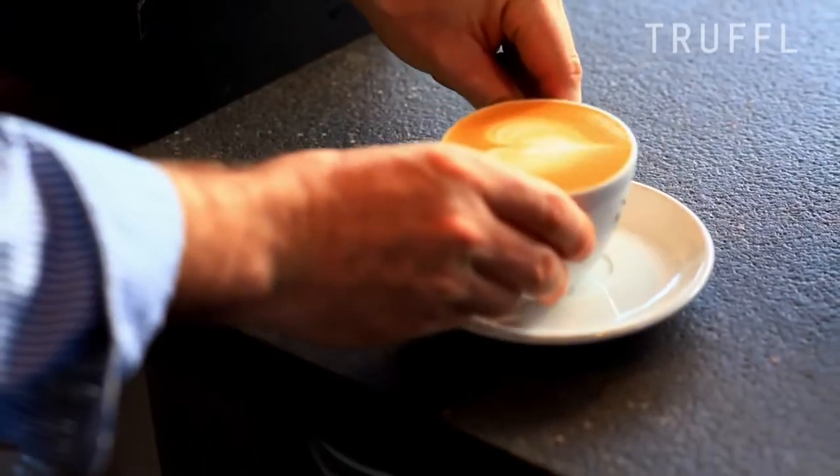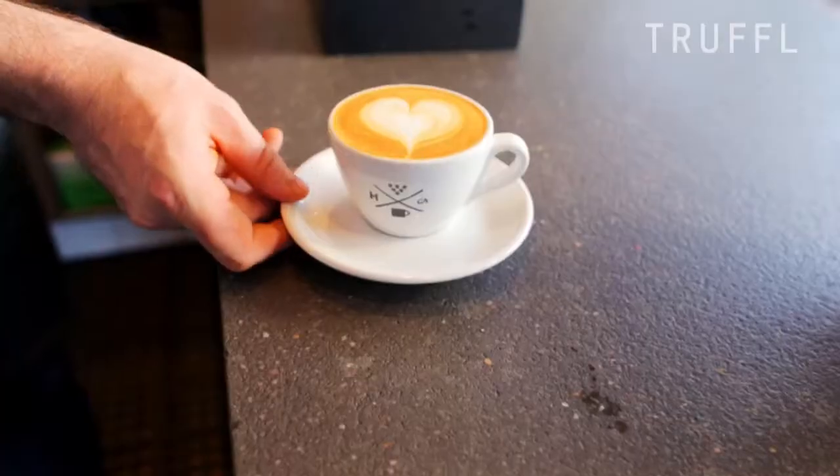And that's how you have a really well-polished, tasty, delicious five-ounce espresso and milk.